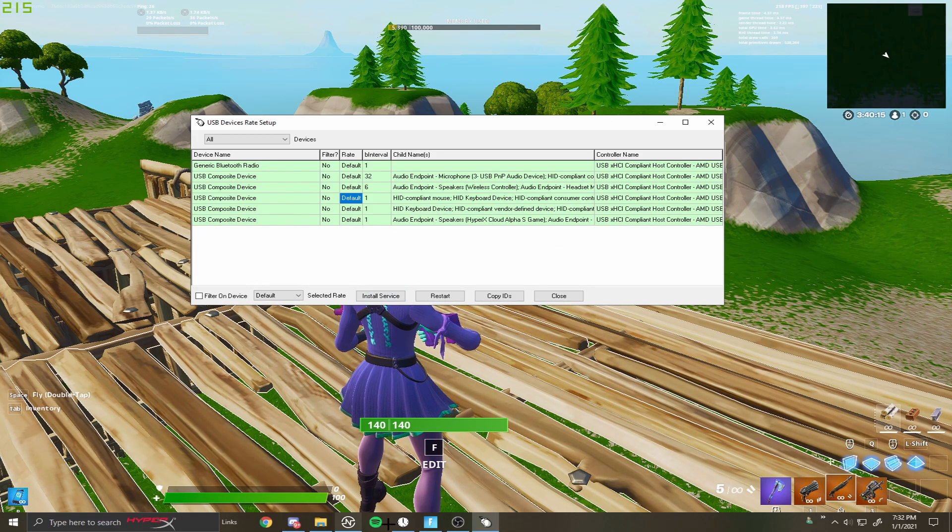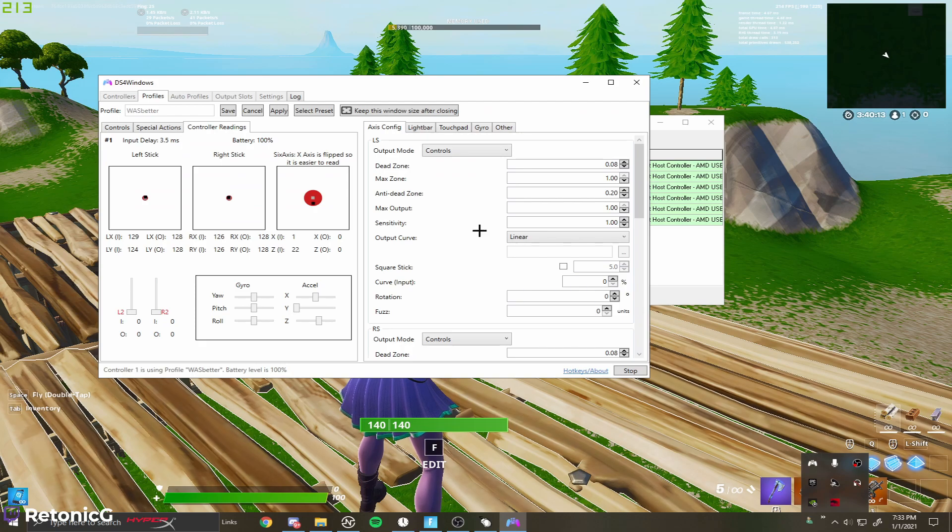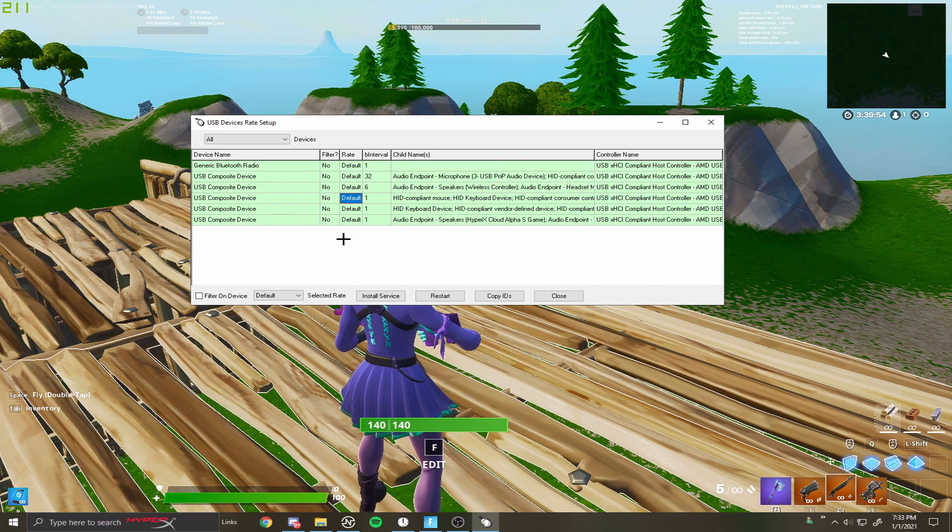I'm going to take off the method just to prove that's what's giving me the zero input delay. I'll go to 'all', then remove filter by device and put it back to default, then unplug and replug my controller. Now it should go back to default. Opening DS4Windows again, you can see my input delay is 3.5 — that is not too good, it feels really delayed. That's about the lowest you'll get wired without doing this method.